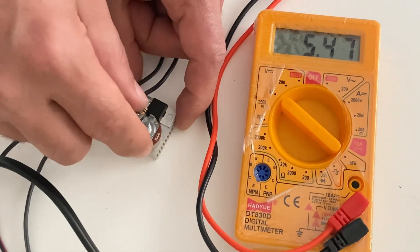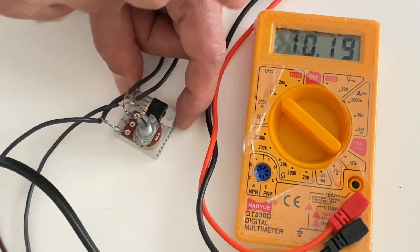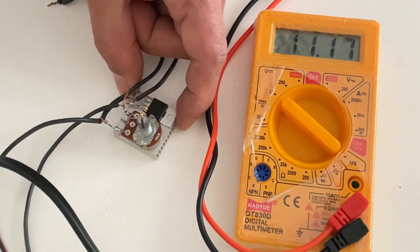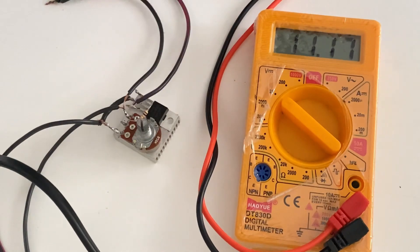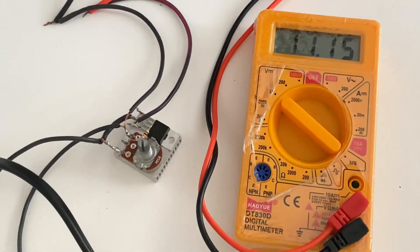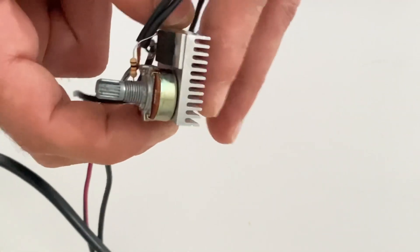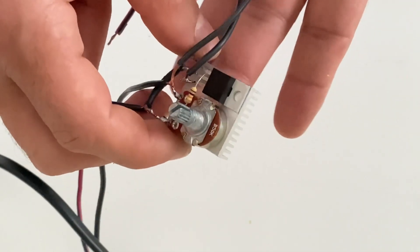The voltage increases — 5.5 volts almost, about 10 volts. You can get approximately 11.2 volts at the output. My power supply is providing 12 volts and the output of the circuit is 11.2 volts — it's pretty good. You can use this circuit for any DC controller. When you use this circuit there is not too much heat on the heat sink — it's very cold, there is no heat on the sink, so you can use this circuit safely for a long time.